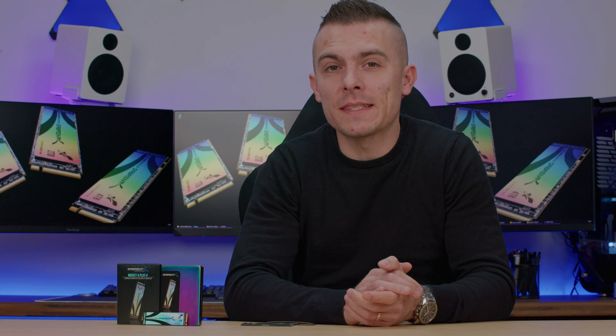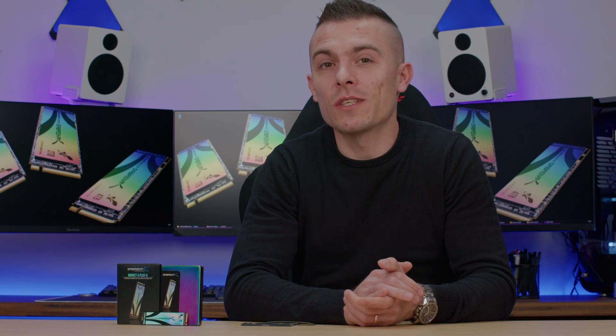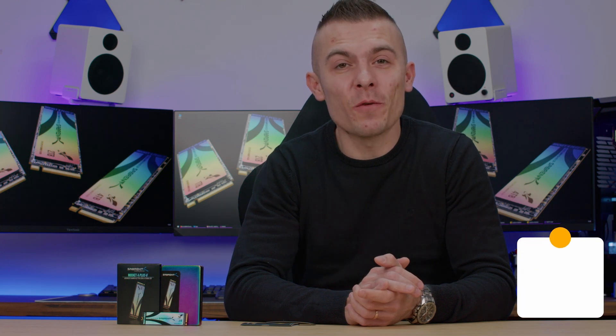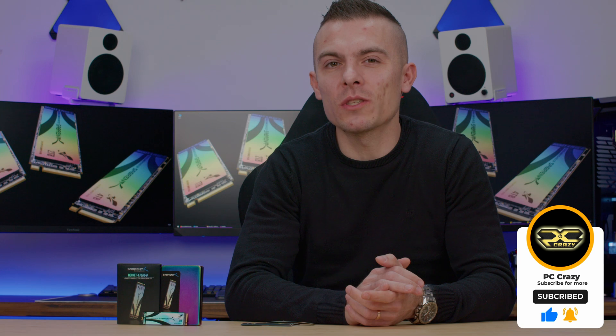To sum it all up, the price is $299. You could go with a cheaper option that scores higher raw performance, but you might consider this M.2 SSD for its future gaming support and everything mentioned in this video. It's up to you to decide what's best. Links for all three versions — 1TB, 2TB, and 4TB — of the Sabrent Rocket 4 Plus G will be in the description. If you liked the video, don't forget to subscribe, hit the like button, and hopefully I'll see you in future videos. Thank you for watching!